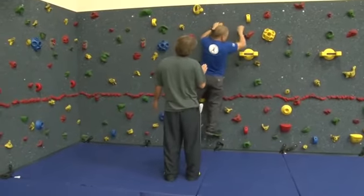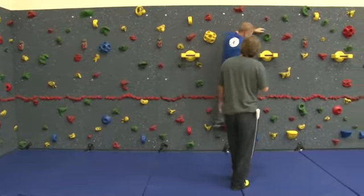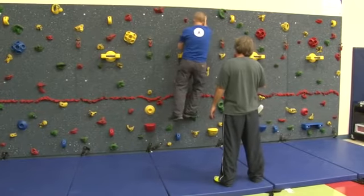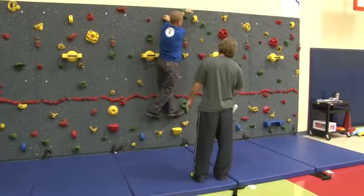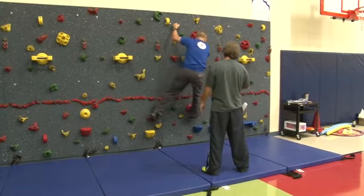You can climb sideways, like I was doing there, or you can face the wall — whatever you like. Either one works. I kind of prefer sideways; I climb that way. Let kids do it either way. It's really good for kids to cross legs and cross arms — that's all good stuff in climbing. It's a skill, and it helps them be better climbers. Encourage all that.